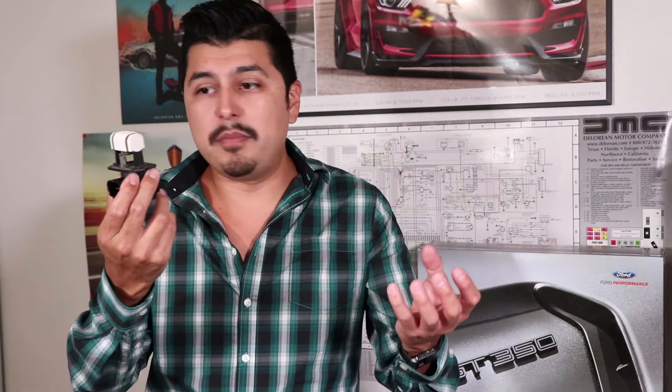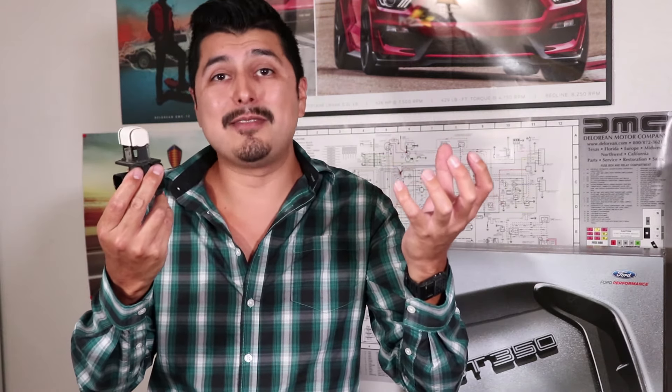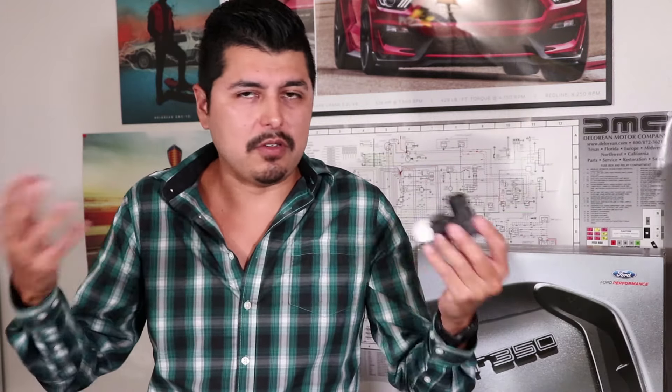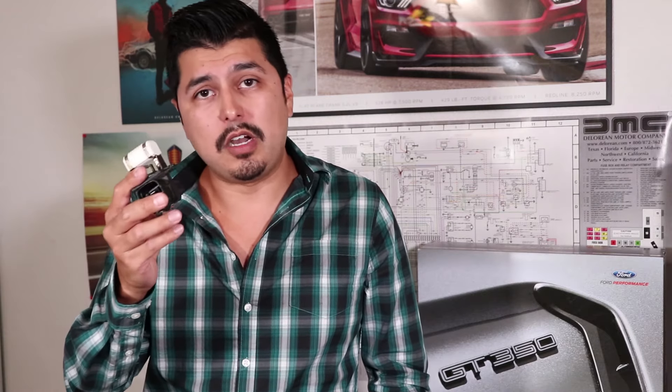However, the surest way to find out that you're going to order the right part is to pull out the module before ordering the part. If you pull it out, as I did, you can compare what you pulled out to the picture online and know for sure you're going to order the right part. Now, if you had ordered the incorrect part, it won't even fit — the connectors are different, so you can't really screw it up. But that's one thing to be aware of on these fan control modules.